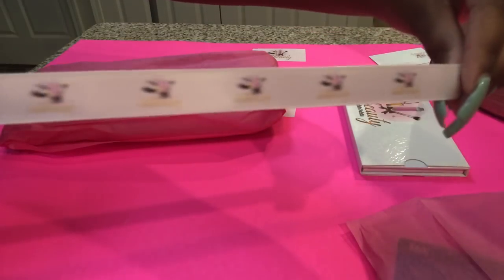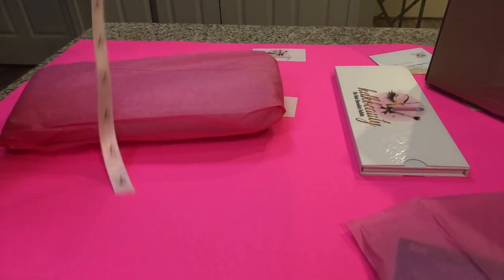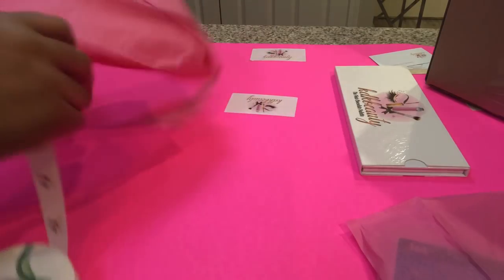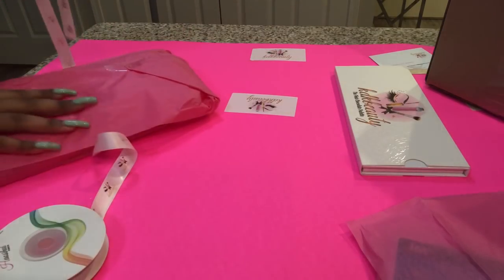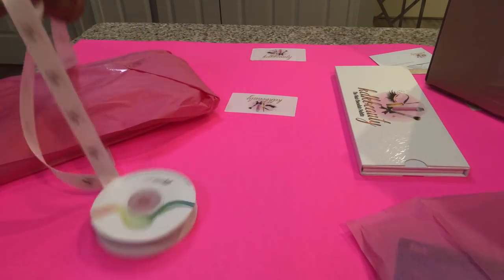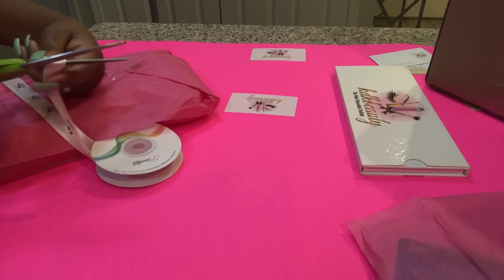I have some custom ribbon — it just looks like this. You want to make sure you always have custom things in stock so you can spice stuff up. This ribbon is so soft, so I know the palette is not going to get ruined. I'm just going to guess where to stop — I'll stop right here.